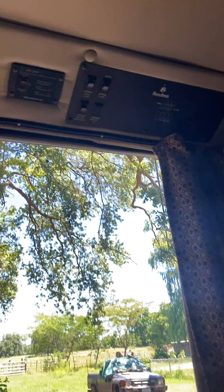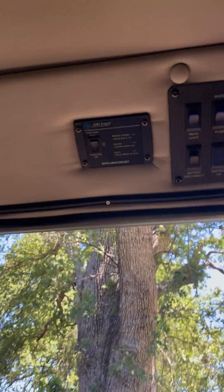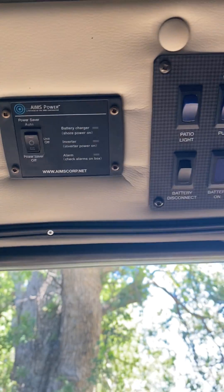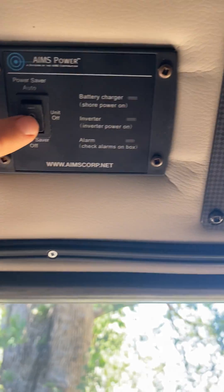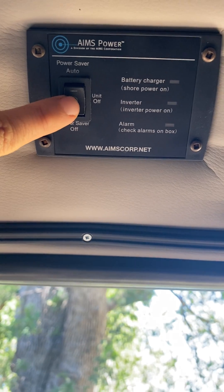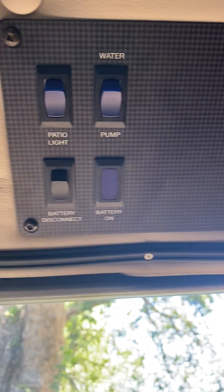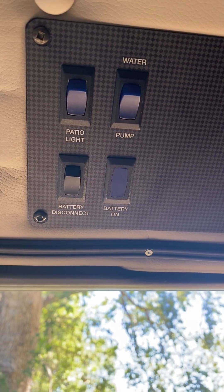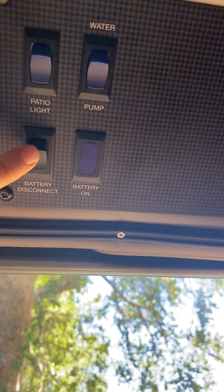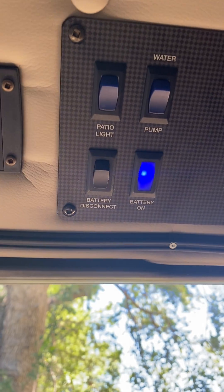As you walk inside here, you'll see this handy panel up here — this controls the battery. When it's in the center, let's start over here: right now this light is off, so the battery is disconnected. If you want to turn the battery on, simply press that, and when the blue light is on, the battery is on.